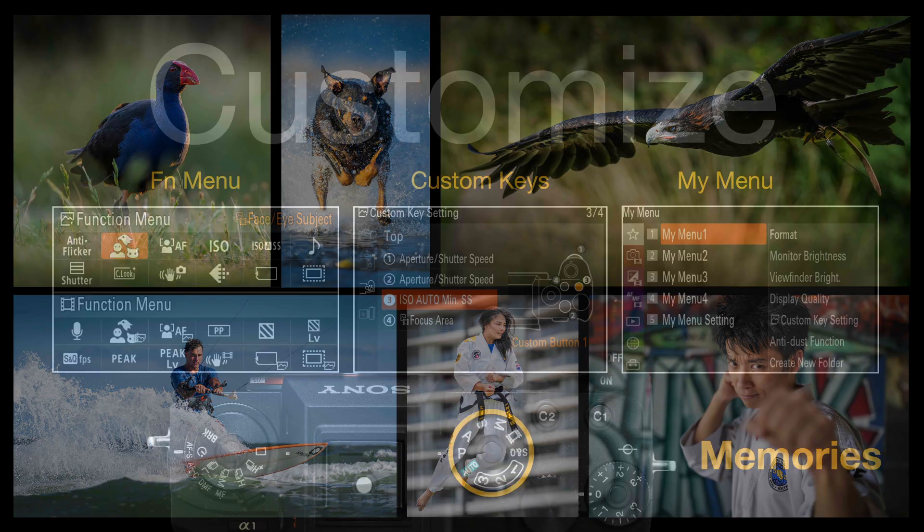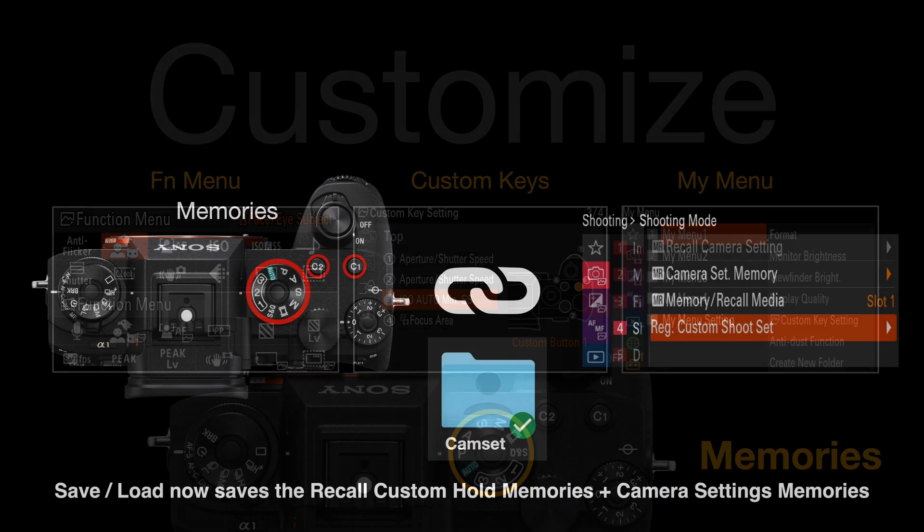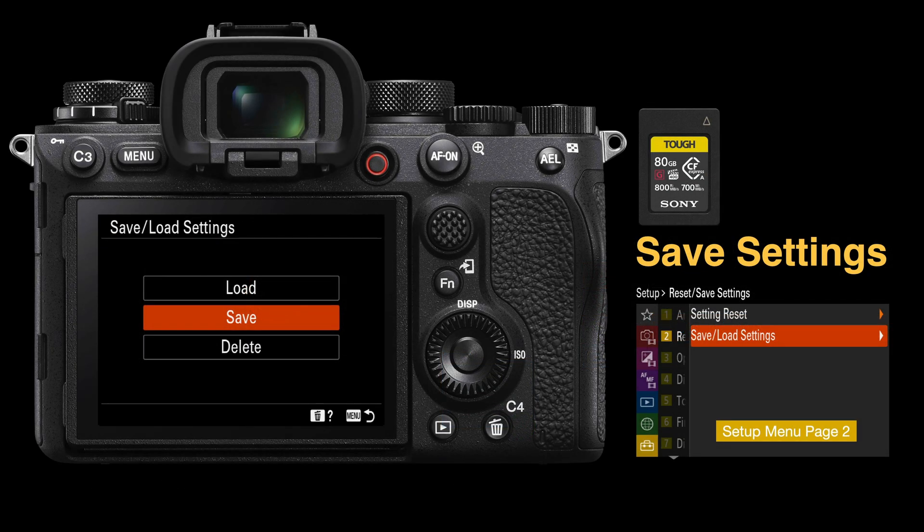Basically you want to set up the function menu, your custom keys, your My Menu, and also the memories — the shooting memories on the shoot mode dial and the recall custom hold memories. The great thing about the Alpha 1 is we can now save all of those settings into a single cam set file onto our memory card and then back that up onto our computer.